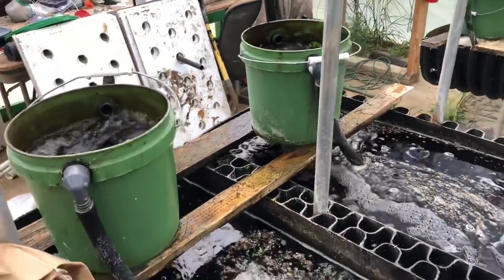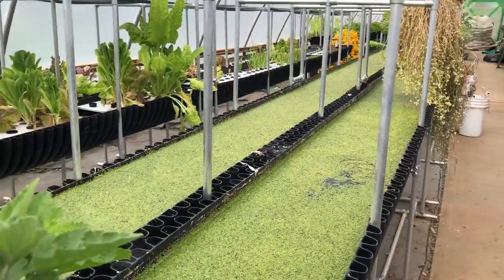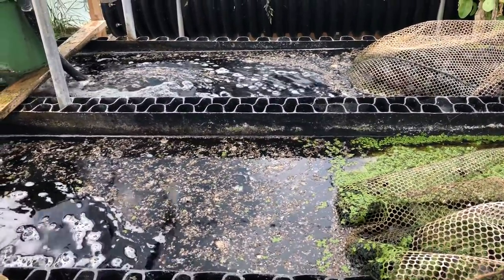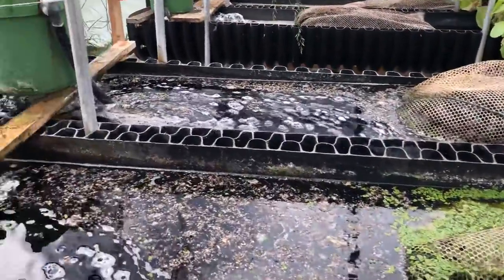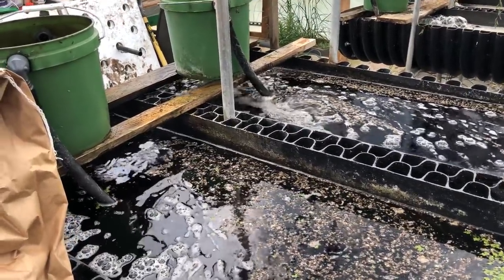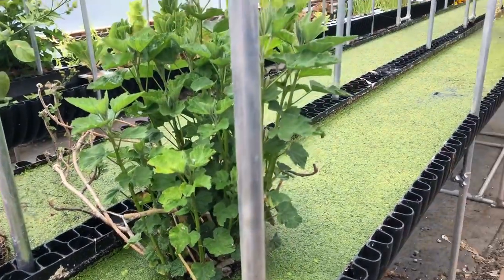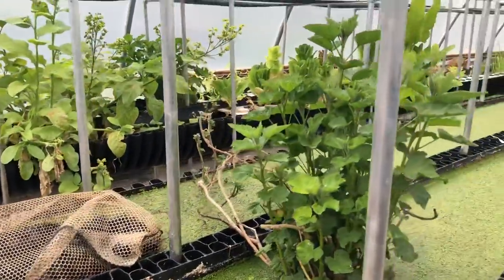We've eliminated any use of chemicals or mined minerals and rely entirely on biomasses, waste products, and green plant-derived products. Instead of managing chemicals and nutrients — worrying about chloride buildup or having to discard water — everything stays organic within the system. There's no buildup or excesses of anything because what we're using is pretty much what plants want. We don't have to calculate anything.